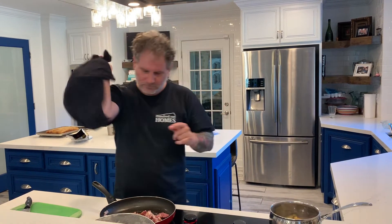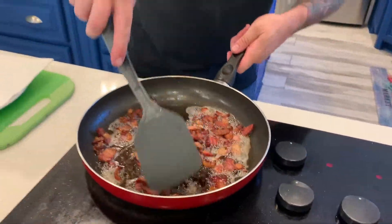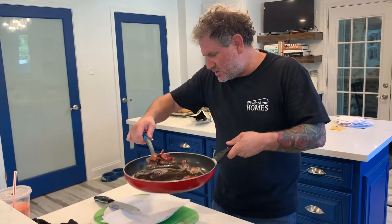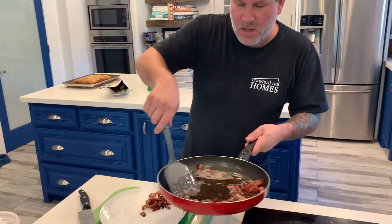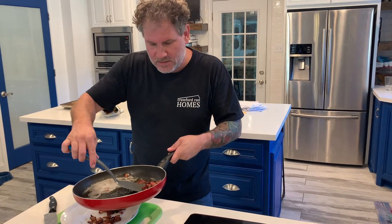Our bacon ends have perfectly crisped up and all that fat has been rendered out. We're going to bring them straight over onto a paper towel lined plate to drain just a little bit so they get extra crispy. Our potatoes are still cooking and these are going to be delicious.